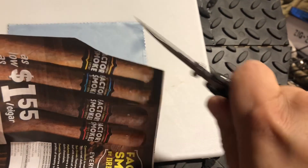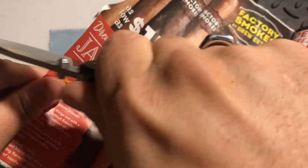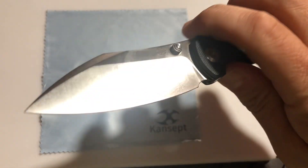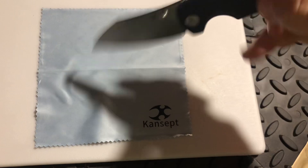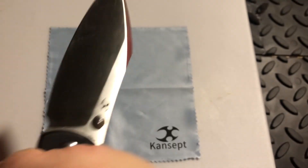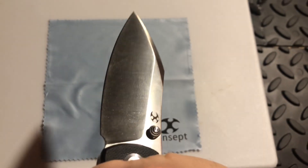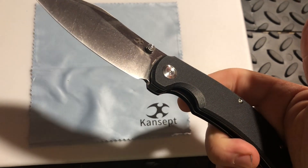That beautiful satin edge is razor sharp — I mean, that's not even trying. I'm doing this blind, so to say, and it is just amazing. That's pretty thin paper to be slicing through. It's got a nice strong kind of reinforced point, and that point is really just perfect.